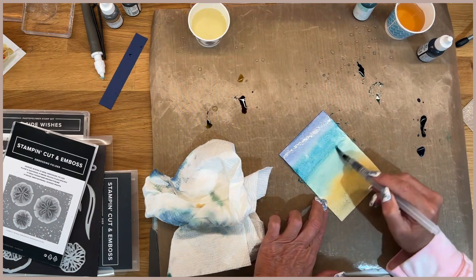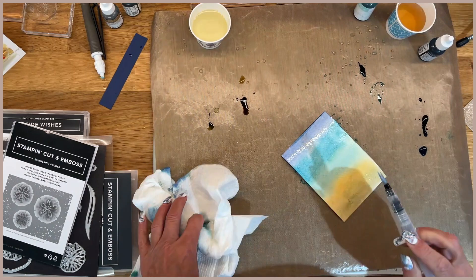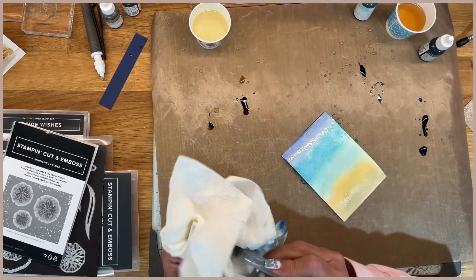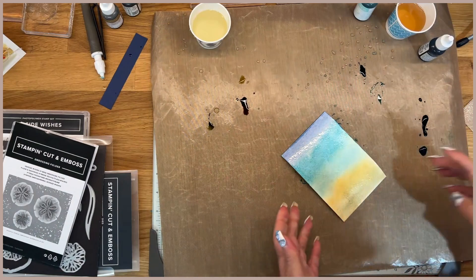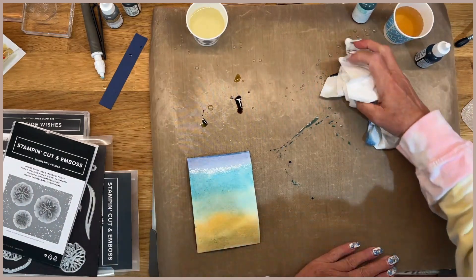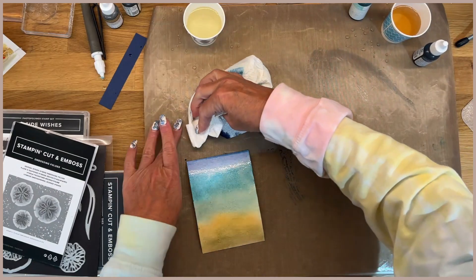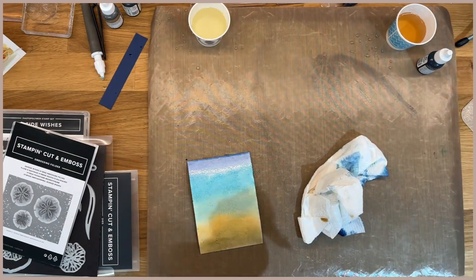I really wanted mine light. I'm happy with that so I'm going to leave it. Now I'm going to have to pause the video because I let mine air dry — I just set them over on my counter and left them to air dry. But of course we can't do that for the video, so let me clean up my mess, dry this, and then we'll be back to finish it.